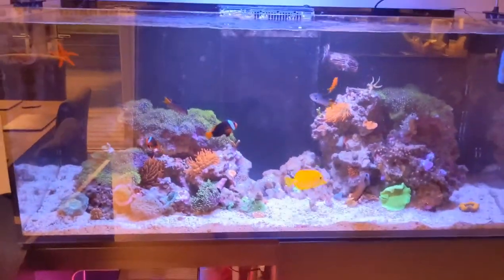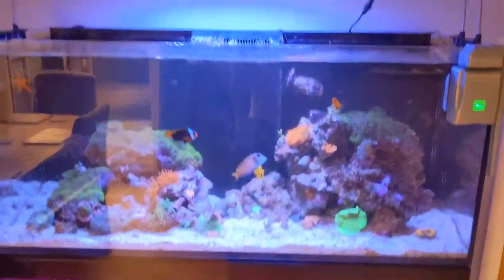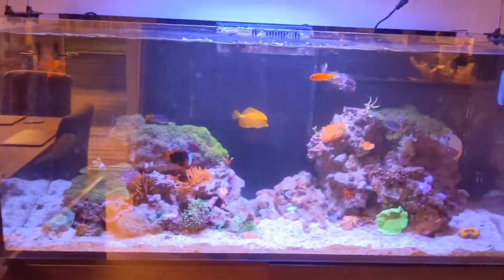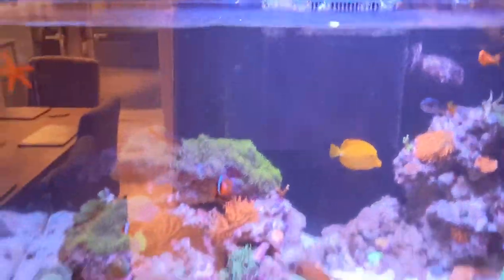I guess it's just to highlight to you guys that whatever you're doing, just make sure you're checking your kit regularly. I work full-time so I'm a little bit busy and I do find it kind of difficult, but I suppose there's not really any excuse for not checking a skimmer cup. So that's pumped a lot of nutrients back into my system.